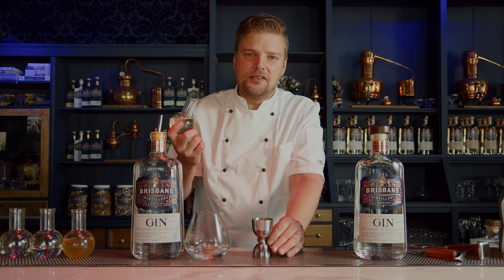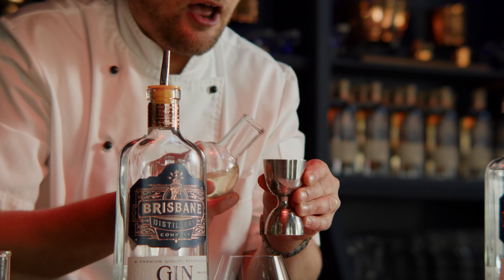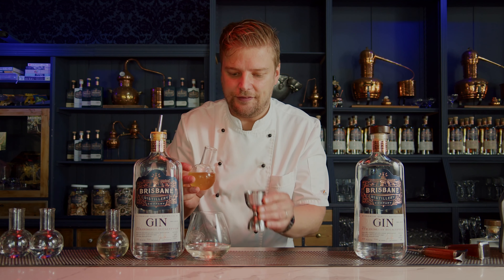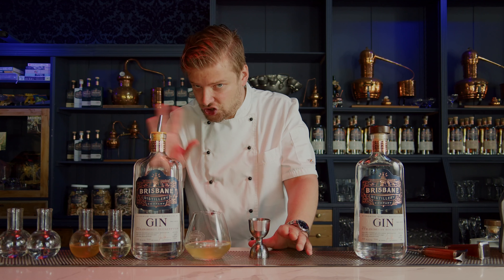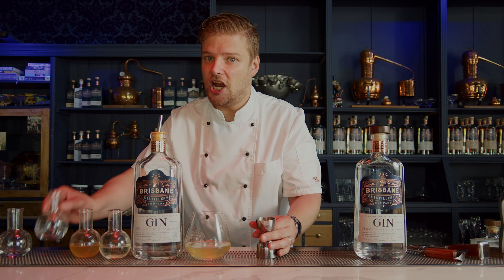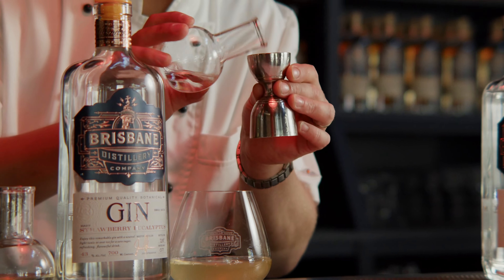Next up is 60 mils of clarified apple juice. Depending on the season, I like to use Pink Lady, but it is dependent on sweetness and also acidity. I've got some strongly brewed jasmine and elderflower tea, and then just depending on how sharp that apple juice happens to be, I can adjust and regulate with a tiny touch of acidity and a tiny touch of sweetness.